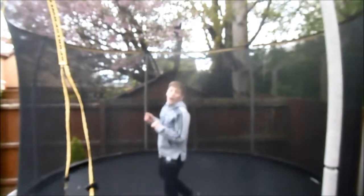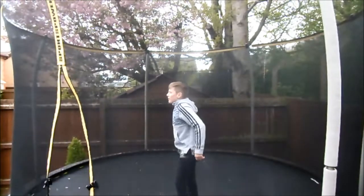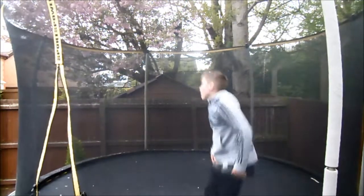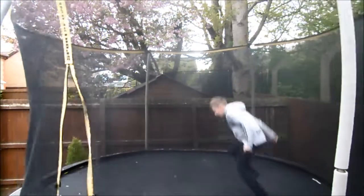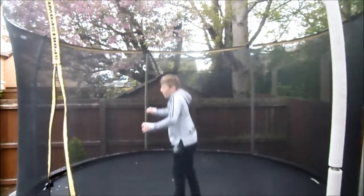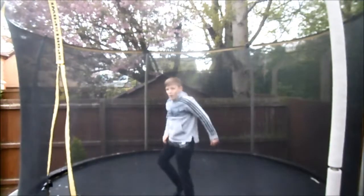Keep leaning back, keep leaning back, and then grow your body. So on my second back foot, you come down, keep leaning back, and grow your body.